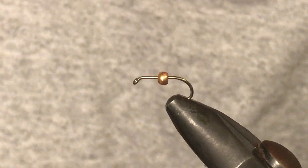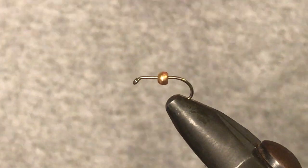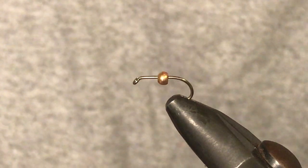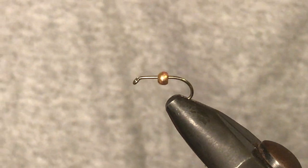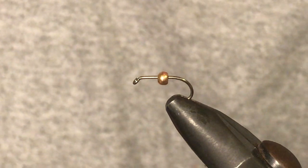Hey, how we going guys? In this video we're going to be learning how to tie a Polish pheasant tail nymph. The Polish pheasant tail is fairly similar to a usual pheasant tail — it's just got a few pretty cool variants that make it a really useful fly to have in your fly box.